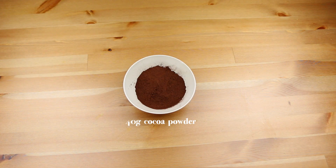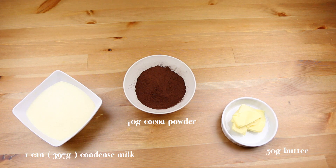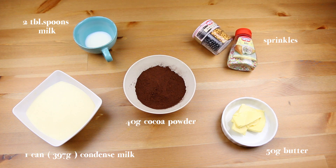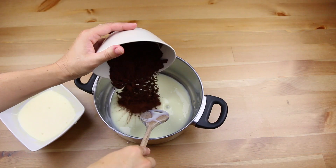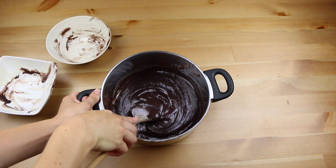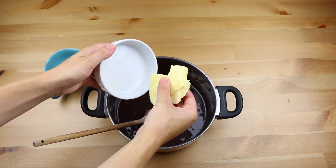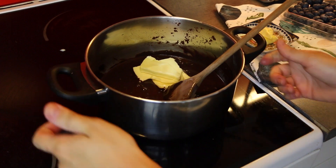You will need 40 grams of cocoa powder, 1 can of condensed milk, 50 grams of butter without salt, 2 tablespoons of milk and any kind of sprinkles you would like. In a small pan, mix the condensed milk with the cocoa powder, then add the milk and mix again. And finally add the butter and bring the saucepan to the stove and heat it over medium low heat.